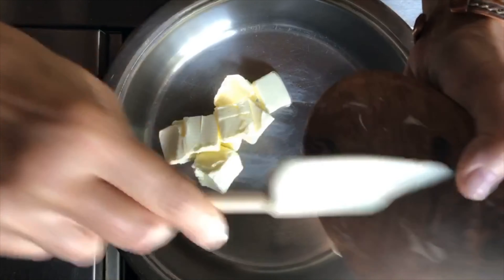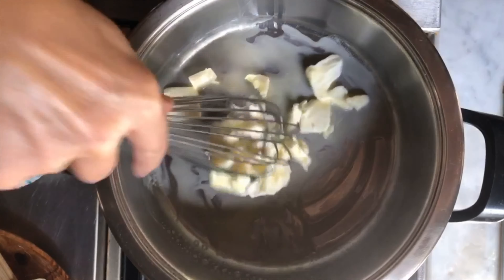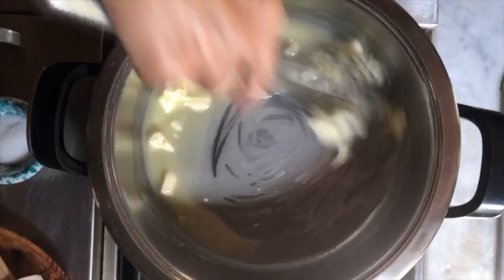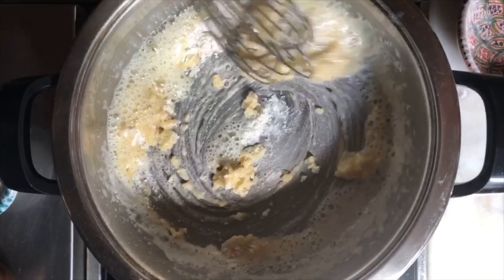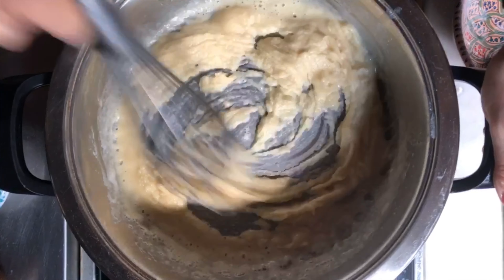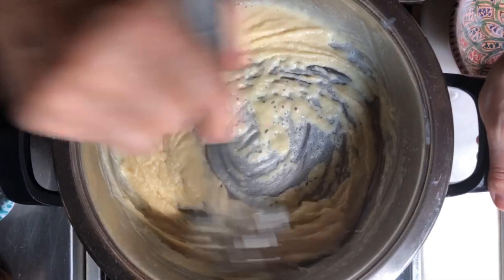We're going to put the butter into the pan and allow it to melt. Since there is water in the butter, we're going to allow that water to cook out before we add the flour. Now we're going to directly add the flour, and this will need to cook gently for about three minutes — it will begin to already thicken up. Whenever you make bechamel you need to make sure you stir because you do not want it to burn on the edges.